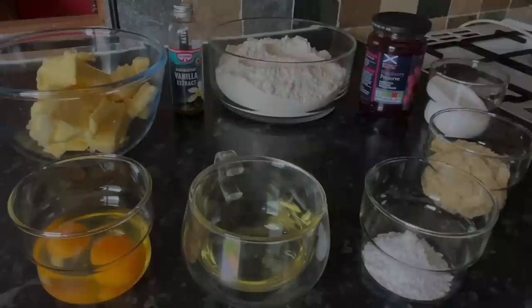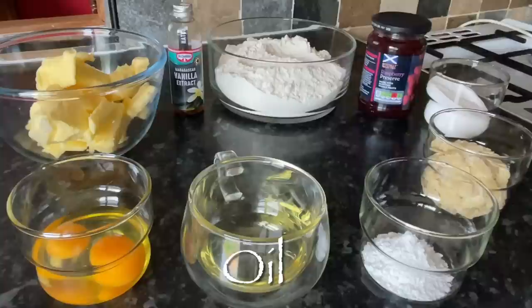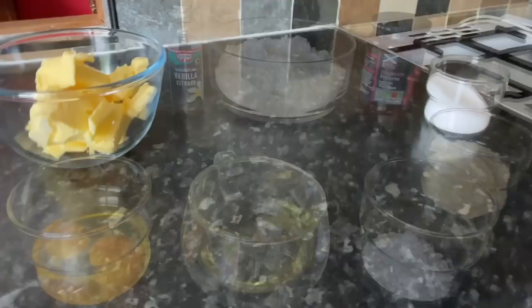It's so crumbly and jammy and cakey and just wonderful. Here is everything I used, but as usual all the ingredients will be in the show more box underneath the video. I've got some unsalted butter, vanilla, plain flour, raspberry jam, caster sugar — but use any sugar you've got — optional almonds, baking powder, vegetable oil or sunflower oil, and a couple of eggs.